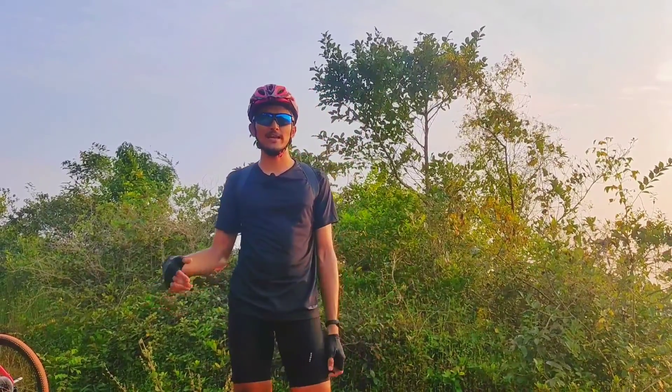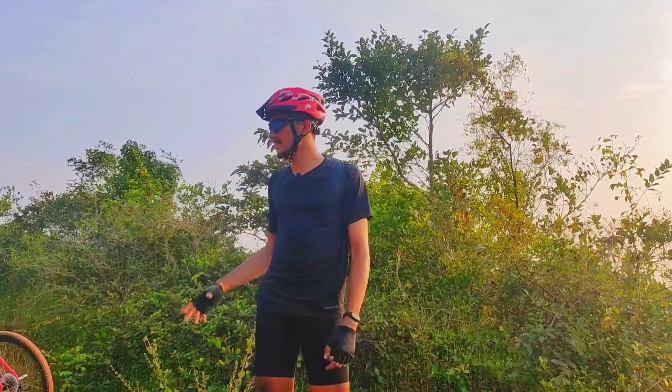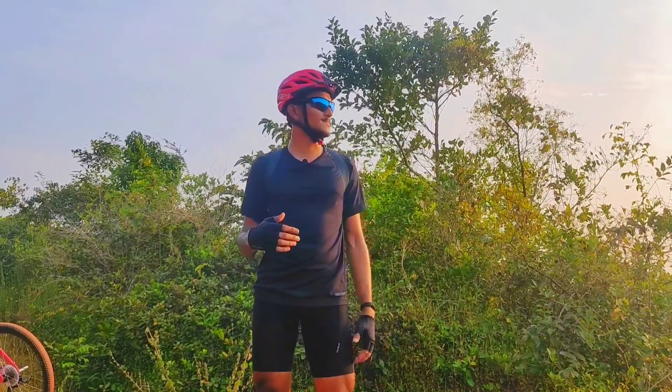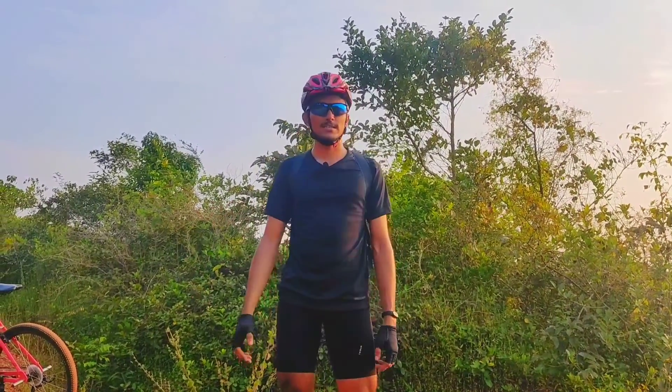Hi friends, welcome to my channel. In this video, we are going to have an off-roading test on this cycle. We are going to a viewpoint called Saripala viewpoint, which is famous in Mangaluru. If you look at the cinematics and want to ride, let's see.